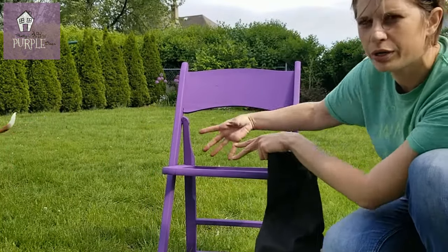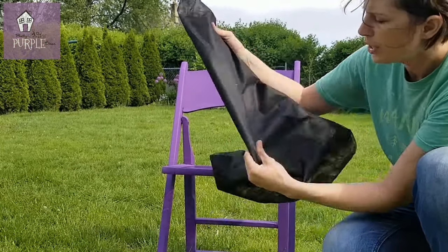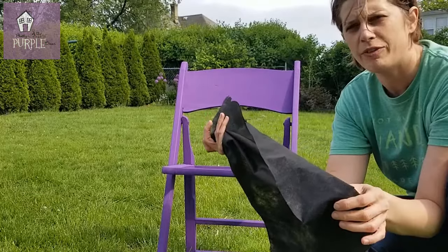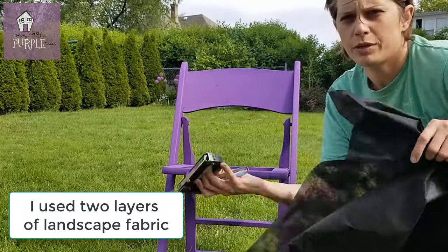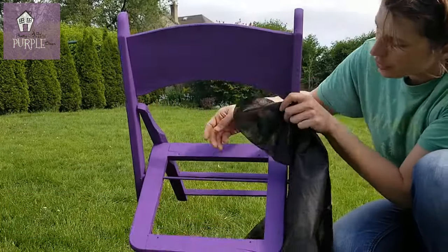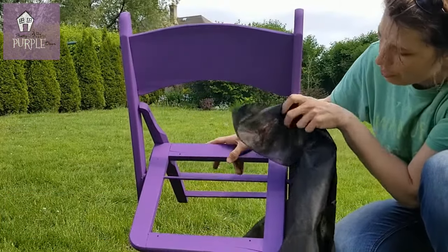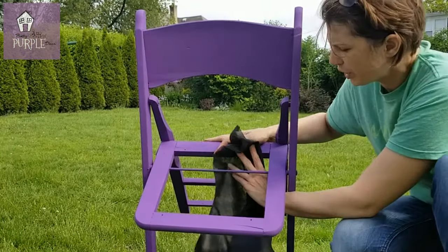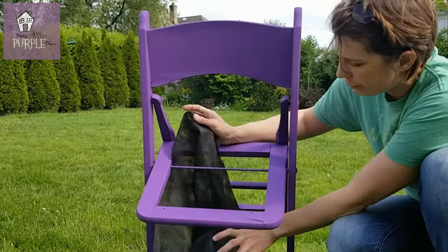So I want to preserve the ability to fold it. To make this into a planter, instead of creating a box or something to sit in here, I thought I would just use some inexpensive landscape fabric. I have a stapler here, so I'm just going to hook this up. Mine has a rod going through it and I don't think that's going to be such a big deal — I'll just plant around that.